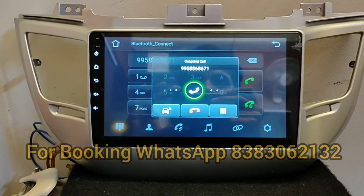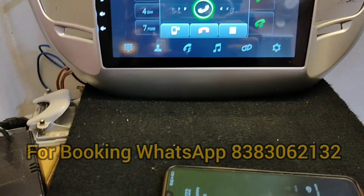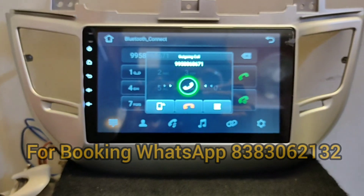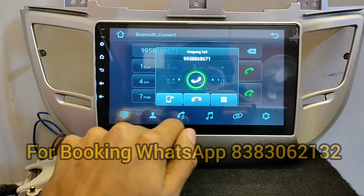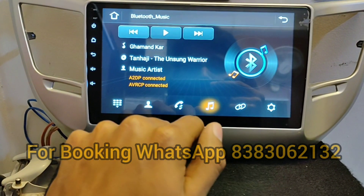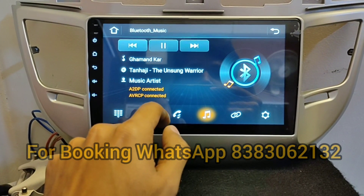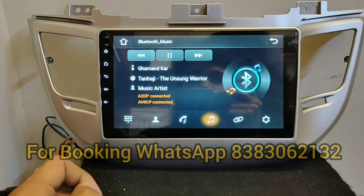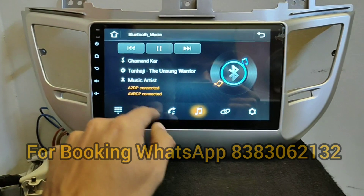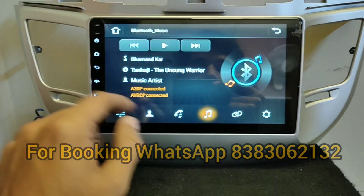You can easily make calls while driving without touching your phone. You can see the call is active here, and music is also playing simultaneously through Bluetooth connectivity.